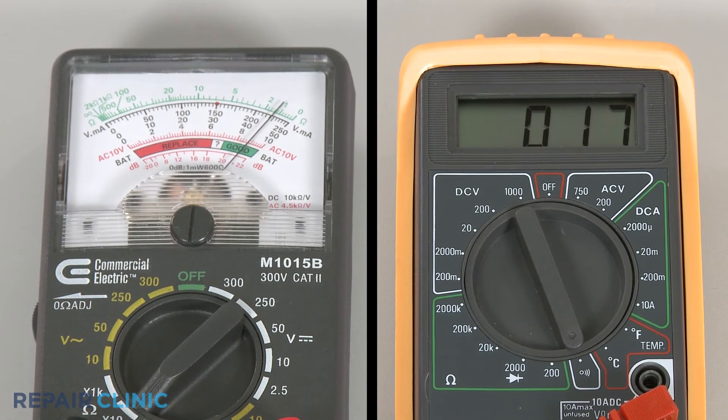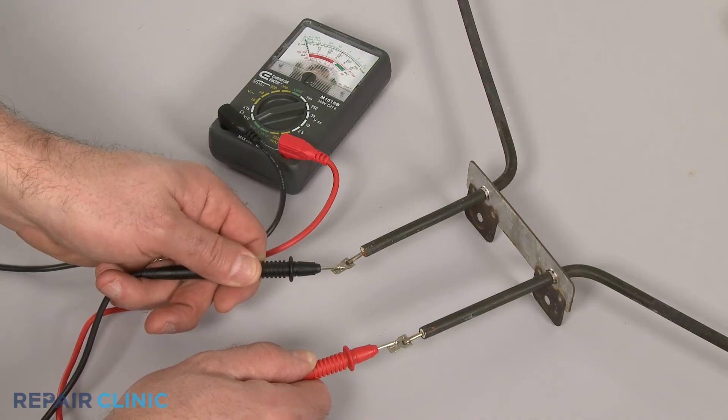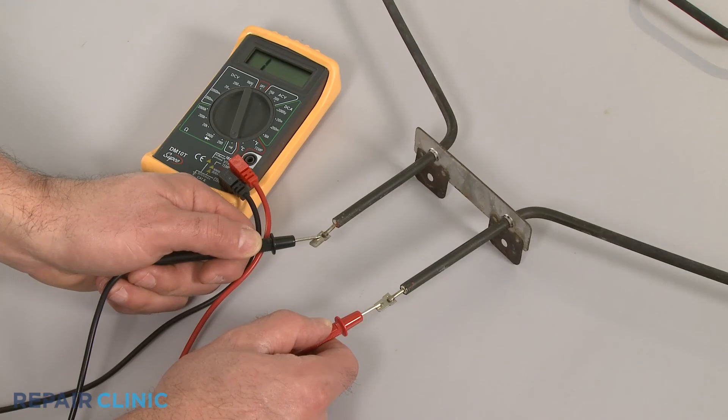If the meter reading shows a result between zero and 50 ohms of resistance, the element has continuity. If the needle does not move, or the digital display does not change significantly, there is no continuity.